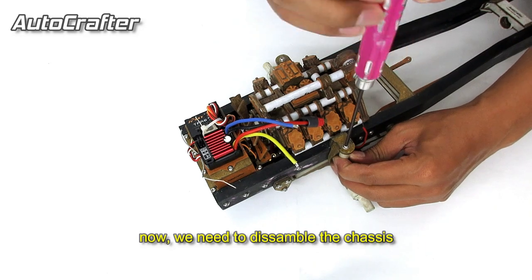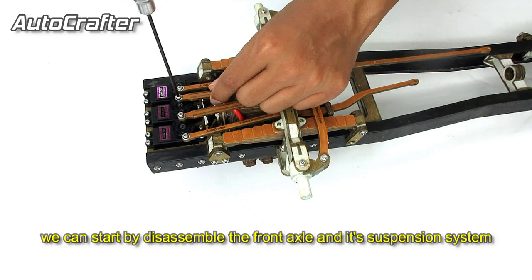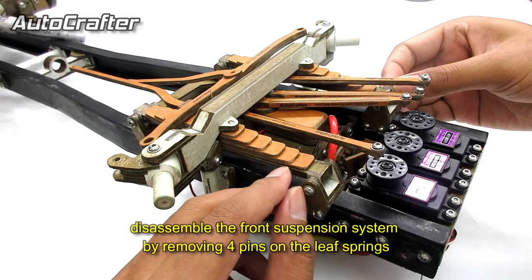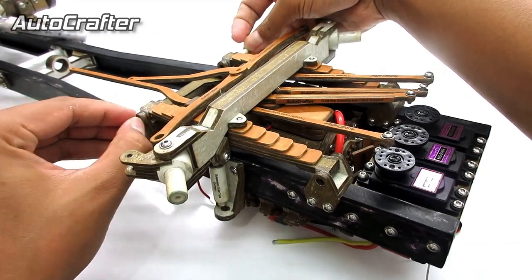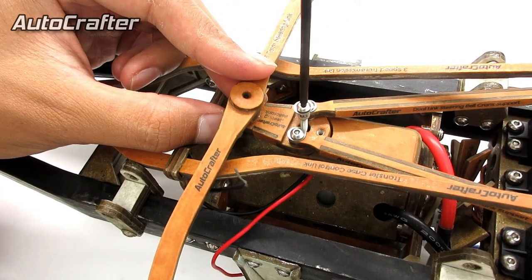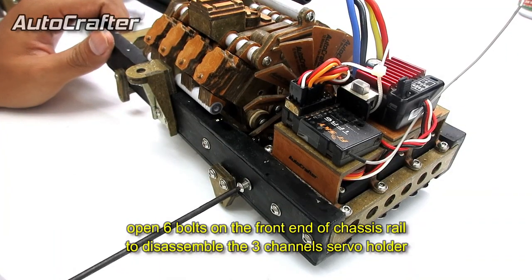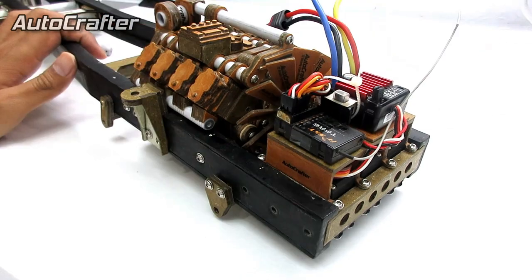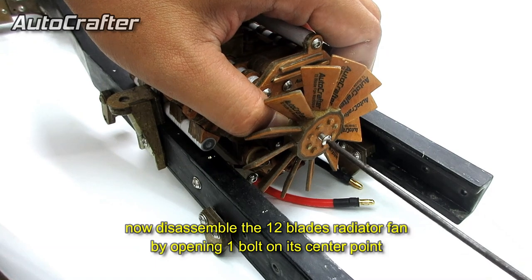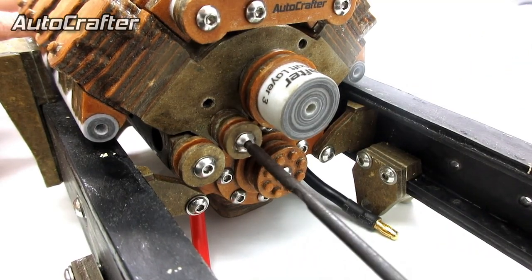Now we need to disassemble the chassis, because the 775 DC motor is located inside the V8 engine block. We can start by disassembling the front axle and its suspension system. Disassemble the front suspension system by removing four pins on the left springs. Then disassemble the steering bell crank by opening a long bolt on each pivot point. Now disassemble the 12-blade radiator fan by opening one bolt on each center point.